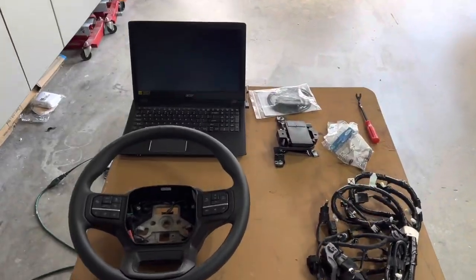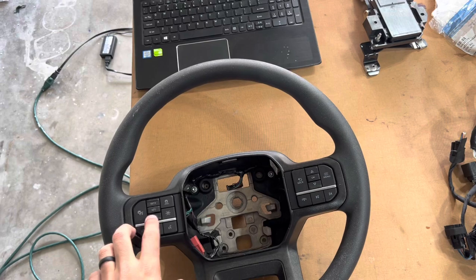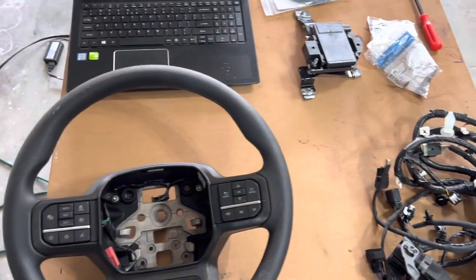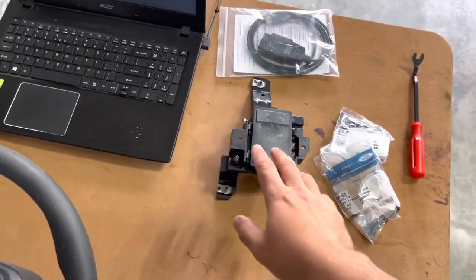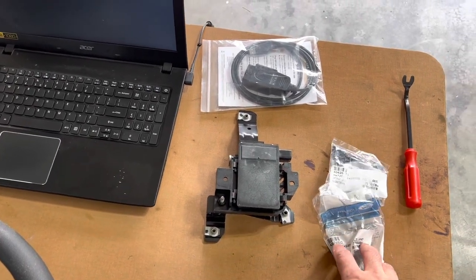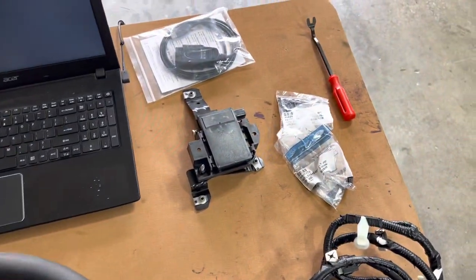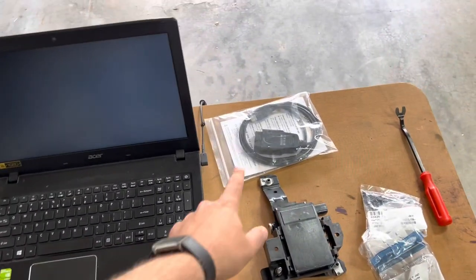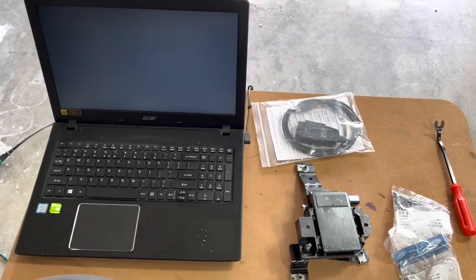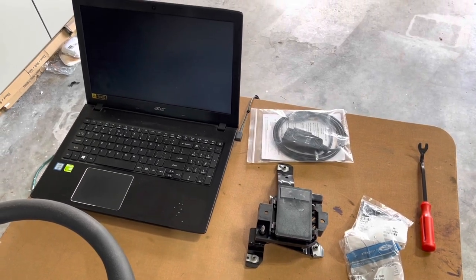As far as parts we're going to need: this is my old steering wheel — I installed a leather one, but it came with these buttons. These have the controls for the adaptive cruise control, so I'm going to put these back onto the leather steering wheel. Then we have a wiring harness that connects everything up. Here's the big piece — this is basically the radar that goes on the front behind the bumper. We'll get that installed plus a couple of bolts. We're also going to need a laptop with an OBD2 hookup so we can hook up FORScan and get everything turned on.